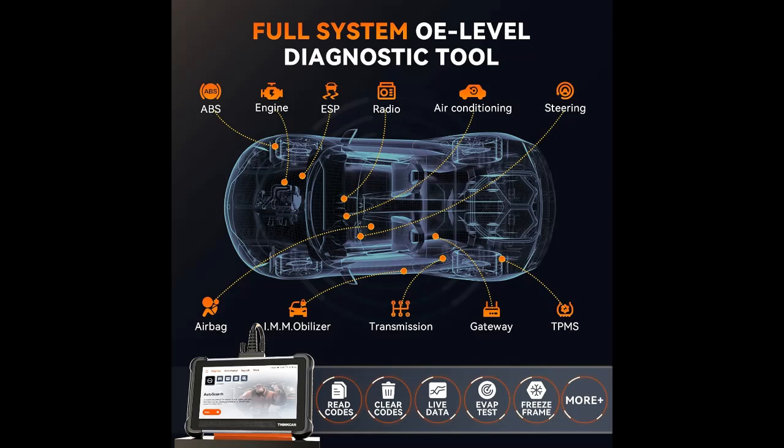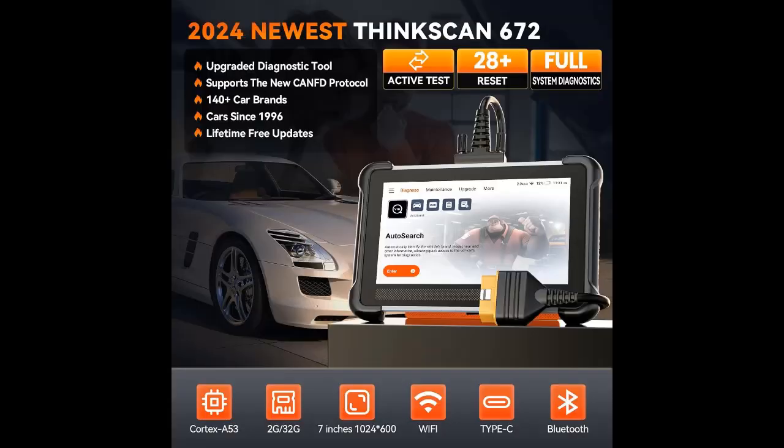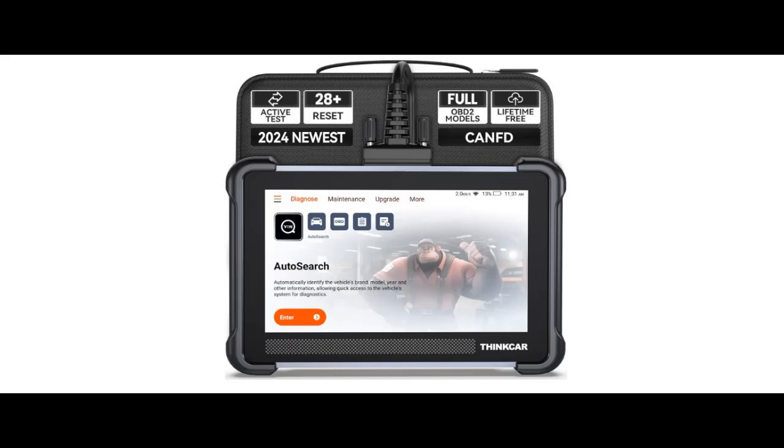Keep your vehicle in optimal condition with reliable and advanced reset services provided by the TK672. As an upgraded OBD-II scanner, it supports a wide range of crucial protocols including CANFD, now supporting SGM, 4GM, and Chrysler, along with OBD-II and E-OBD, ensuring compatibility with over 140 vehicle brands.